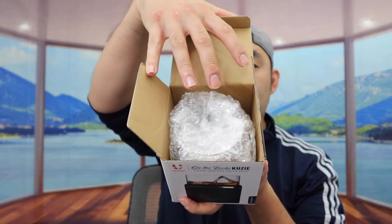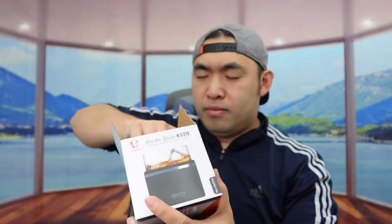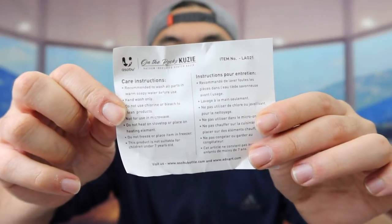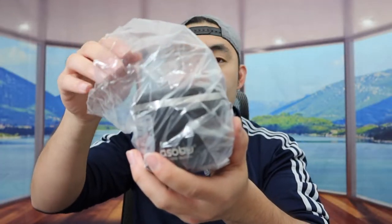But first I'm going to open this up to show you guys what the inside looks like. Alright, so when you first open it up, you can see the product is all wrapped up. But once you take off the wrapper, inside there are probably instructions to teach you how to maintain it and take care of it. And right underneath that, we have the product.